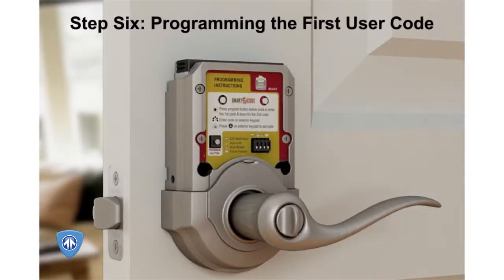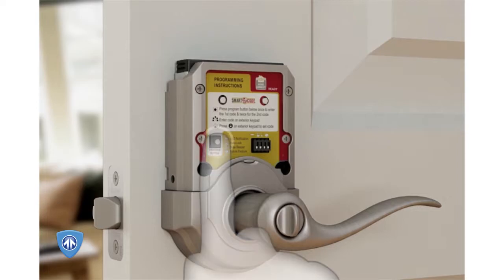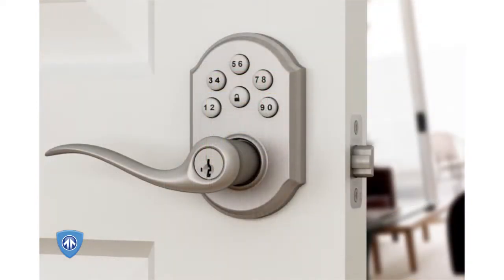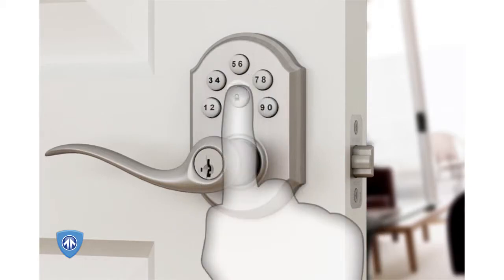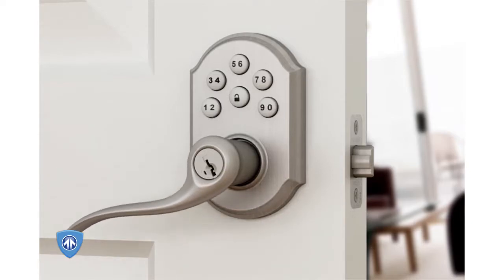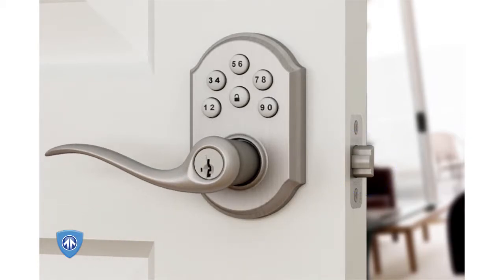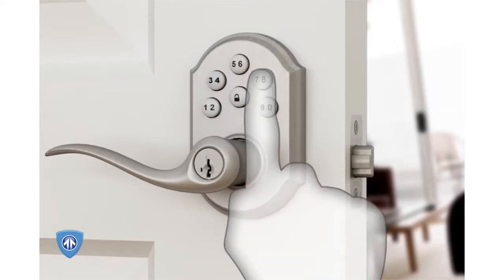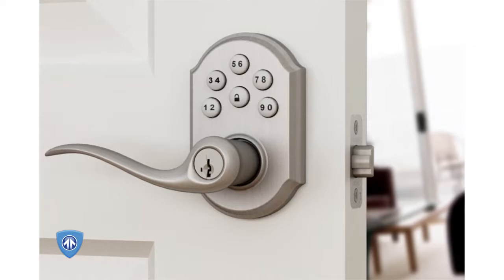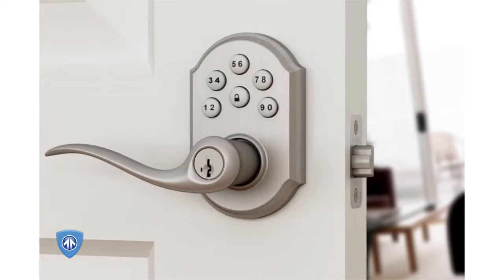Step 6: Programming the first user code. Press the program button on the interior assembly once. Enter a 4- to 8-digit code onto the keypad. Press the lock button to save the code. To test, make sure the unit is locked by pressing the exterior lever — the lever should move freely but not retract the latch. If required, lock the unit by pressing the lock button, then re-enter the code. The unit should unlock, allowing the exterior lever to retract the latch. If the unit doesn't unlock, repeat the previous steps.